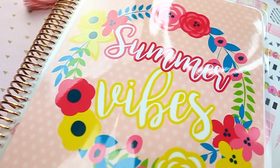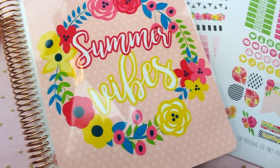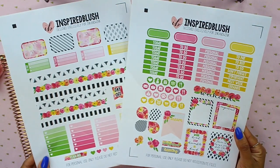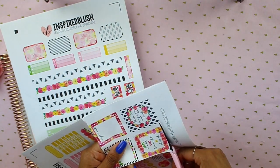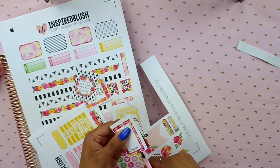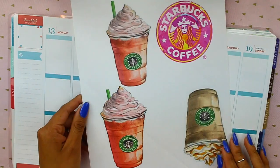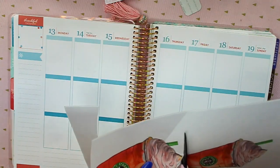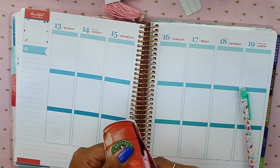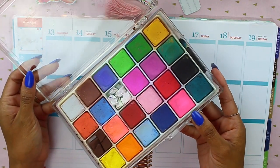Now that we have our beautiful new cover on, let's move on to another weekly view. This time we're going to decorate it with stickers which are also from the bundle, and I'm going to share how I give that watercoloring effect to my weekly spreads. I'm just going to cut some of these stickers out — I always use scissors, it's super fast and easy. I also went on Google and got some images like Starbucks cups. Now I'm going to bust out my chalks — these are about 8 years old, I bought them at a craft store.